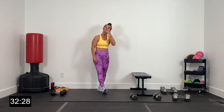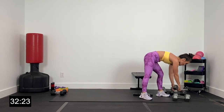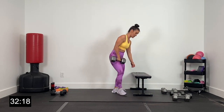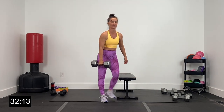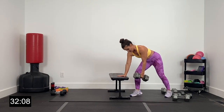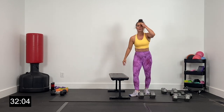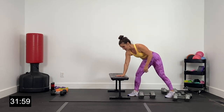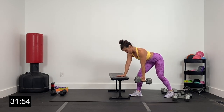30-second break — we are moving on now to rows. I'm going to keep my bench out. If you've got a chair or even a couch arm you want to use, we've got rows right and left. Start over here on my right side — about 15 more seconds. I'm going to use my bench to row right. Grabbing that heavy dumbbell, left hand on the bench, grab the dumbbell with the right. Let's go in two and one.